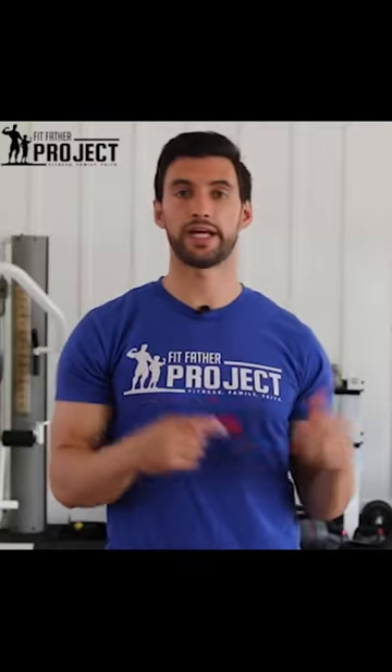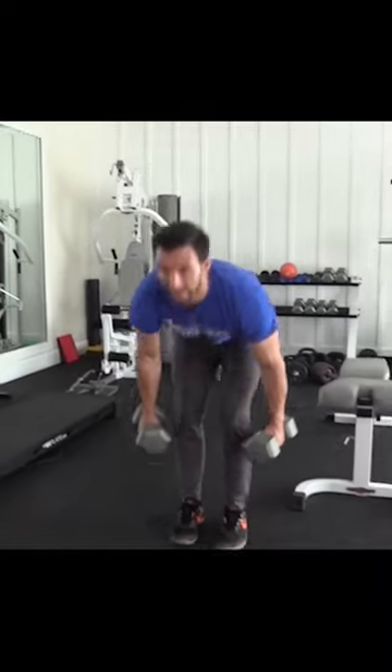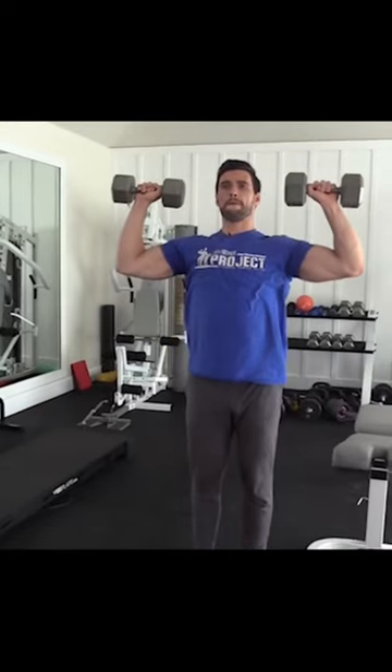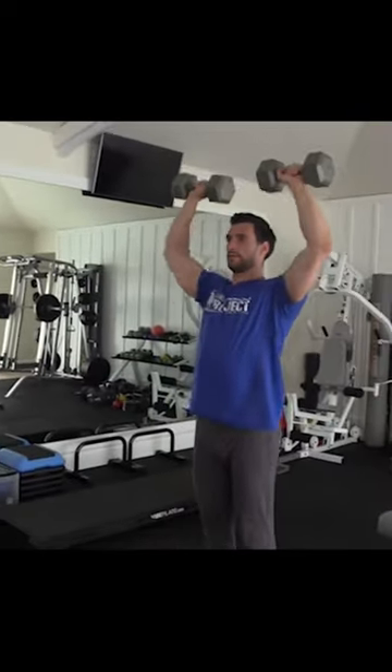So we're going to move immediately to a dumbbell shoulder press. You'll pick up some lighter dumbbells, hop over to a standing dumbbell shoulder press where your core is tight, and you're pressing those dumbbells overhead. And that's going to round out our first circuit.